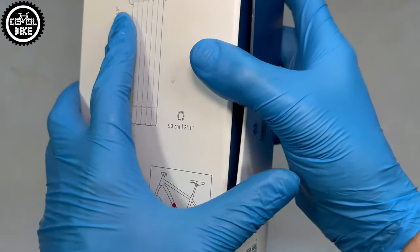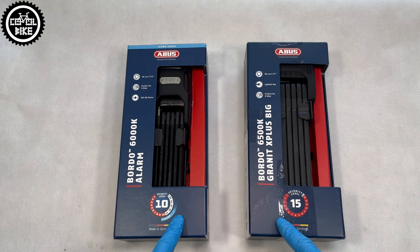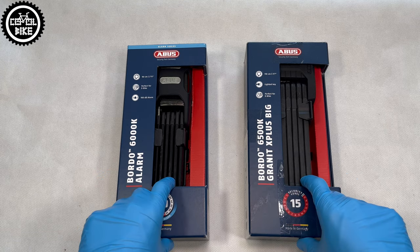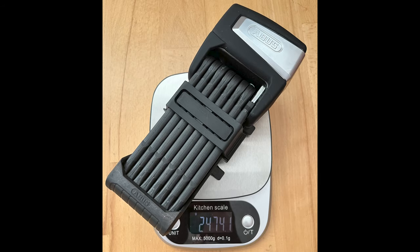The locks look very similar; the only difference is the thickness of the bars and the weight, which is obviously much bigger than classic locks due to the additional battery and speaker. Still, the 6000 cannot compare to the gigantic 6500A.